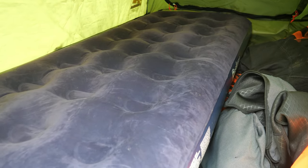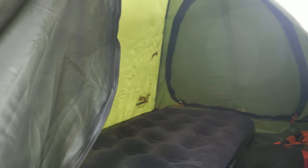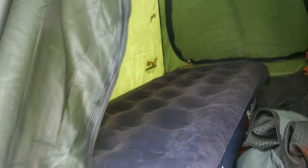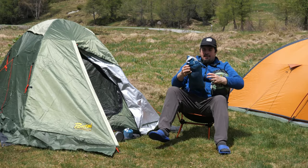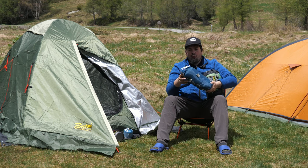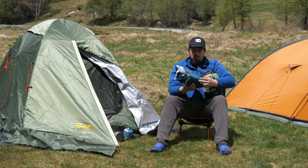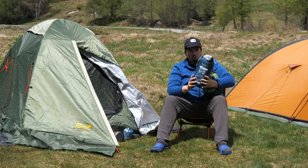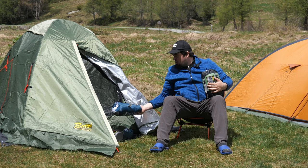All'interno della tenda abbiamo questo materassino bello grande — una piazza — però è bello spesso. Vi consiglio un materassino di questo genere perché sono molto più comodi, anche se occupano un po' più di spazio. Dopo di che abbiamo il cuscino Decathlon: non è gonfiabile, è quello normale da una persona — devo dire molto comodo, molto ben fatto, e non porta via tanto spazio. Consigliatissimo.